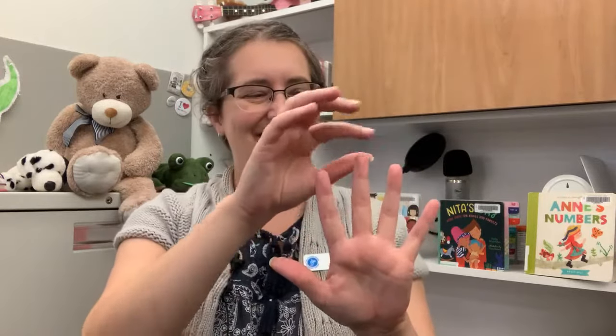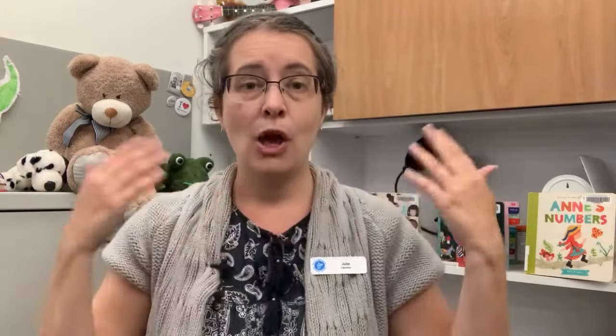One more time. 1, 2, 3, 4, 5, Once I Caught a Fish Alive. 6, 7, 8, 9, 10, then I let it go again. Why did you let it go? Because it bit my finger so. Which finger did it bite? This little finger on my right.